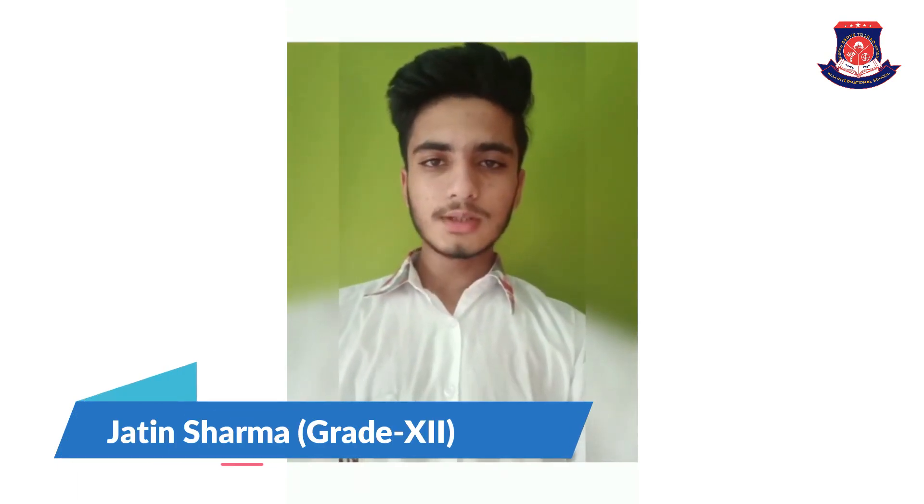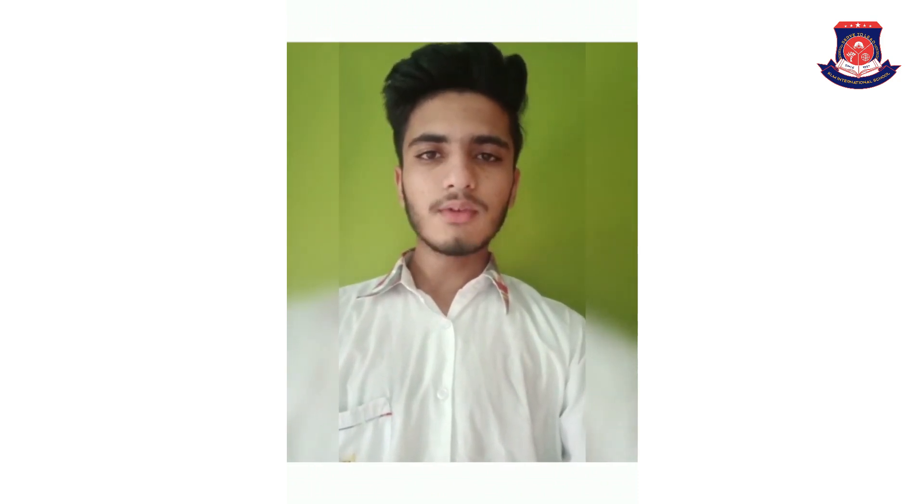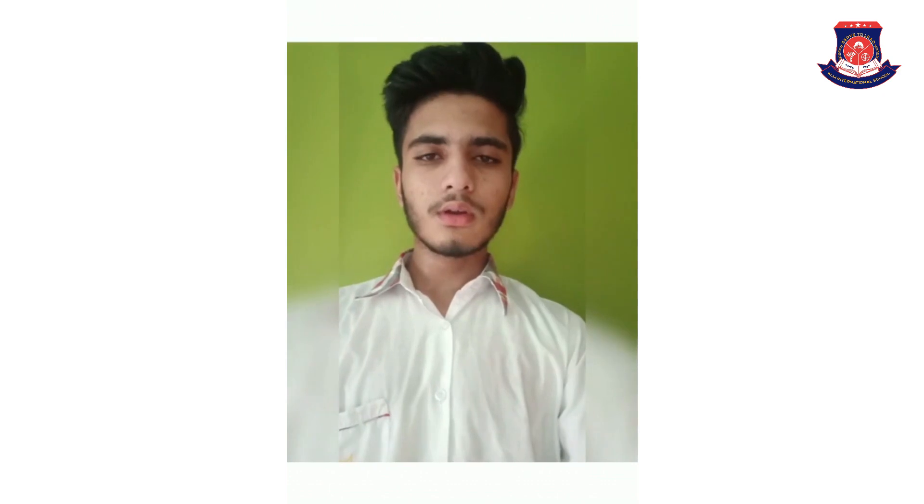Hello friends, I am Jethin Sharma of class 12th of Calum International School and today I will perform an experiment on water heater. So let's begin.